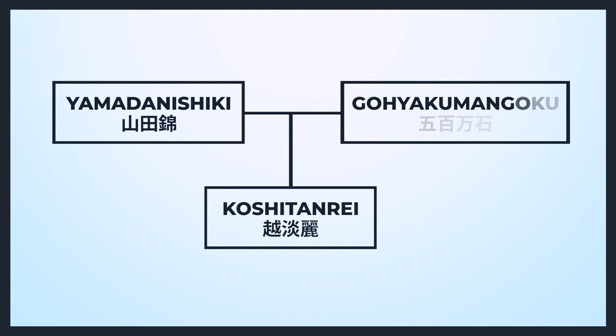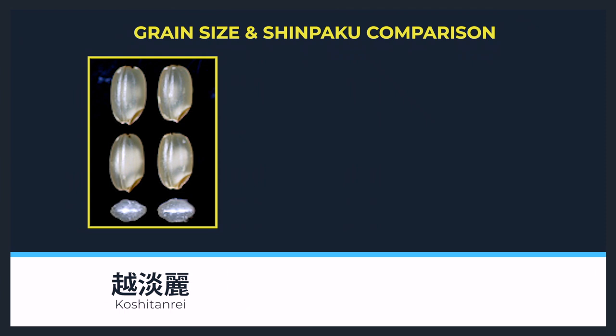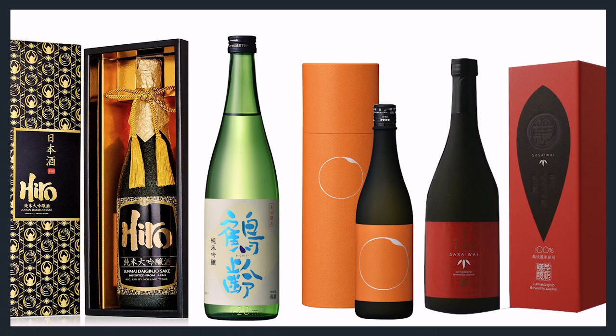Niigata's brewers wanted an original local sake rice with a similar taste profile to Yamada Nishiki, but with a bigger grain than the Gohyakuman Goku variety, which allows for higher polishing ratios. Koshi Tanre is the child of those two most common rice varieties. After 18 years of development, they created Koshi Tanre, which has all of its parents' strongest features. In 2007, Koshi Tanre sake finally hit the market. Since then, at the National New Sake Championships, it continues to win plenty of awards.